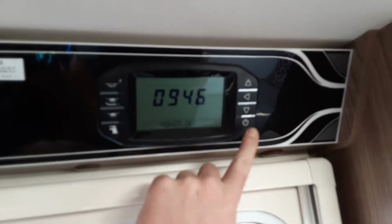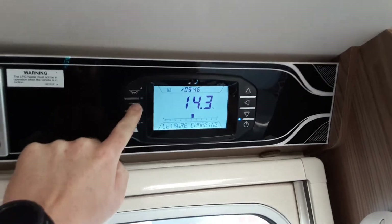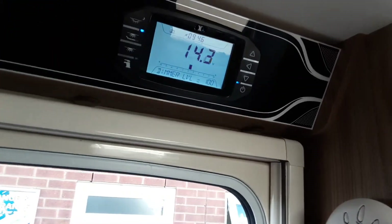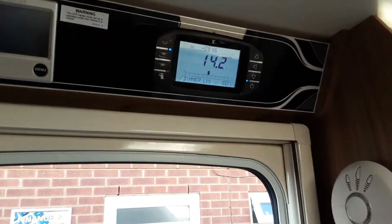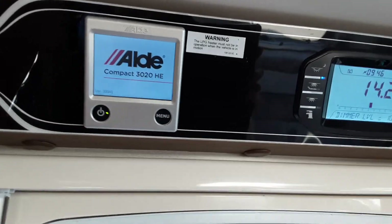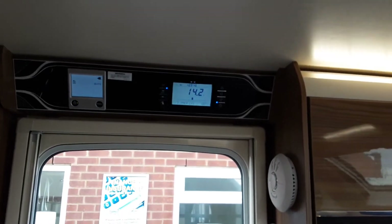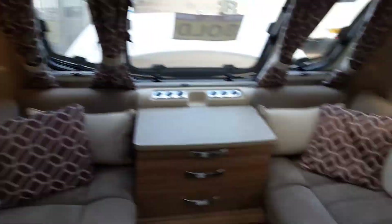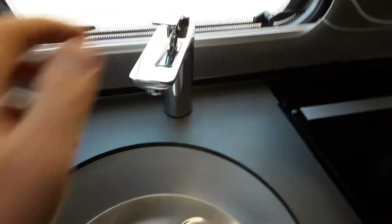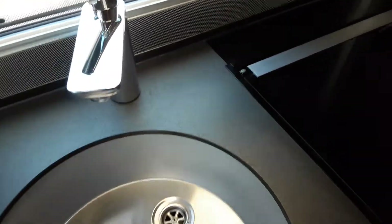Going inside the caravan — above the door, you have your main control panel. You've got power on, your internal lighting, along with the control panels there. And then you've got your power switch for your Aldi heating control panel as well, which you'll need to also turn on. Once you've got the water pump connected on the outside of the van, the first thing you'll need to do is open all the taps up on the hot side of the water system.